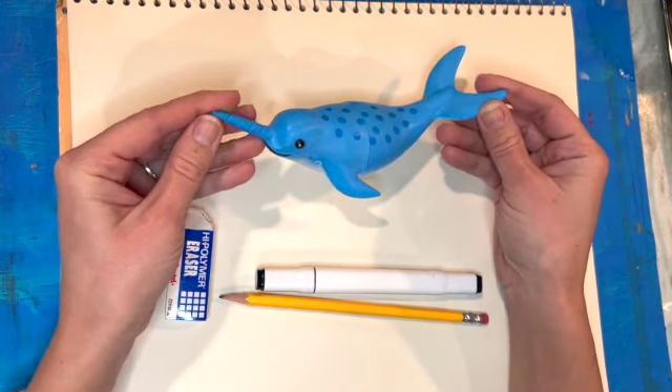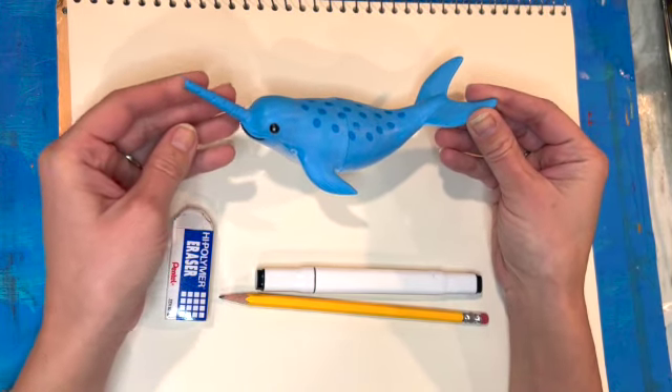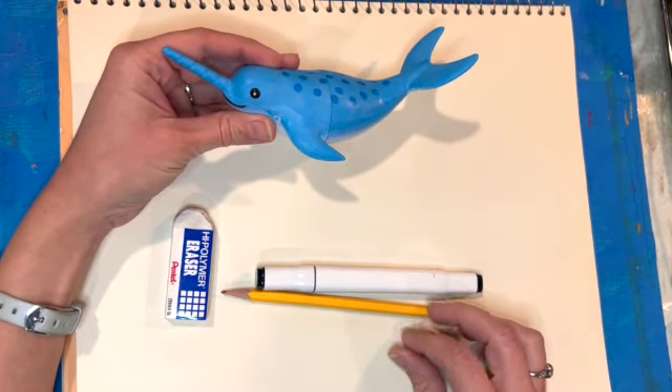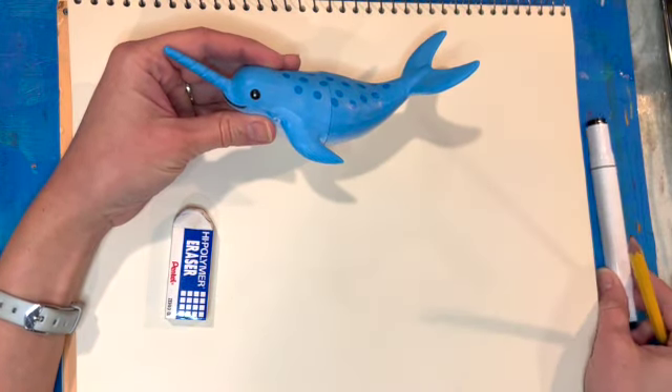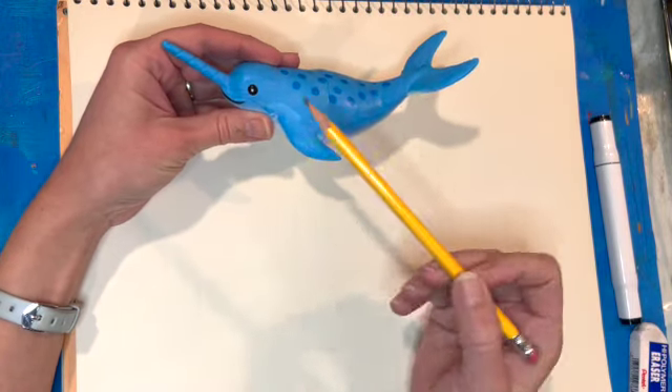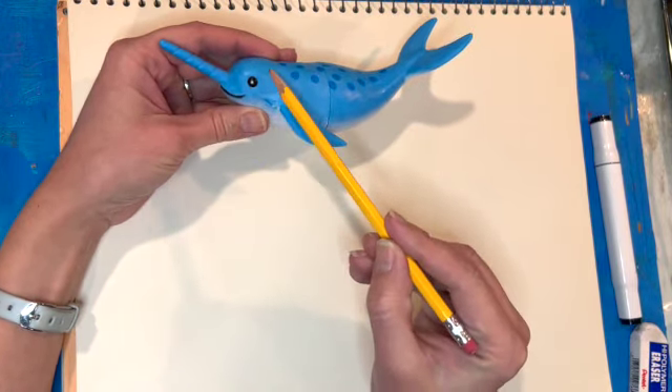It's such a good exercise and practice to use something real, or in this case a toy, to look at as you draw. I'm going to start off with a pencil and then get a little fancier with marker.